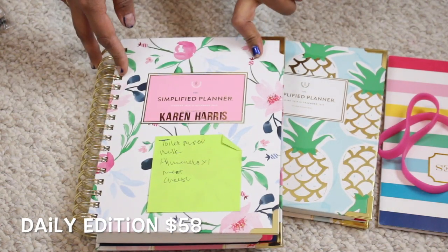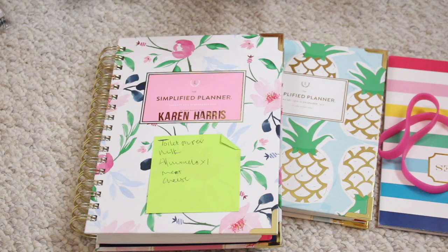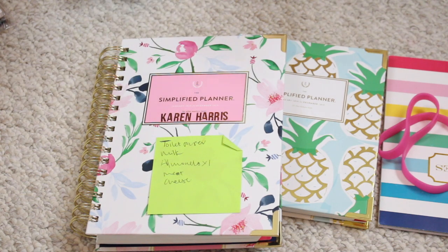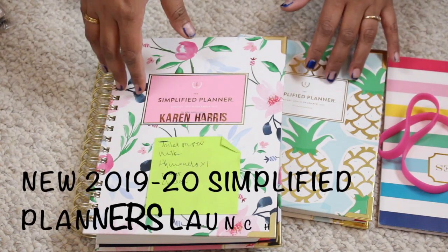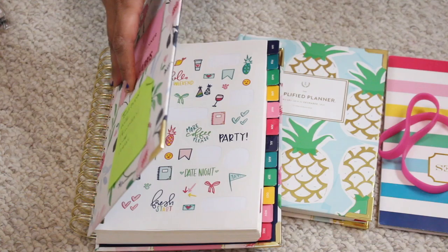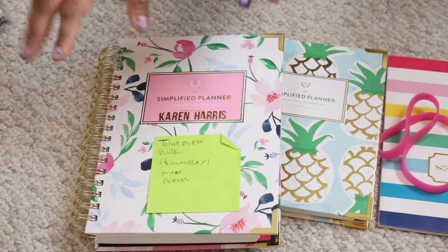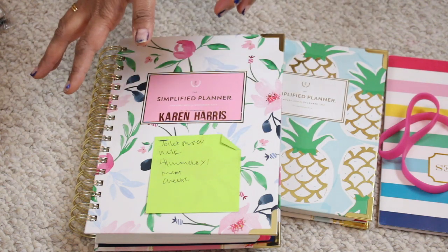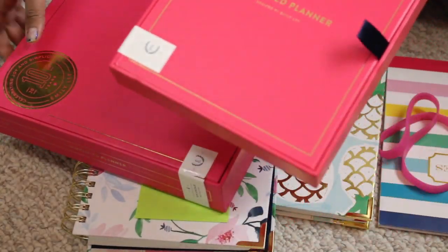This is a really nice hard shell cover, and this is the print I chose — it's a watercolor floral. They had about six prints to choose from for the calendar year. They also do an academic planner; those launch around April 3rd for the year 2019 through 2020. If you're in school, you might want to consider the academic planners. I personally like a yearly planner, so these ones go January 2019 through December. The 2020 planner launches in September, and they're doing a cover reveal this year.